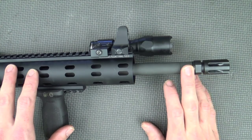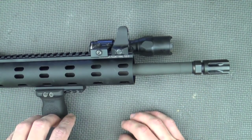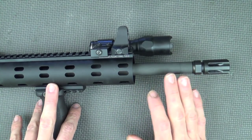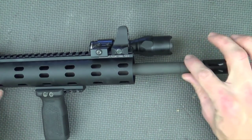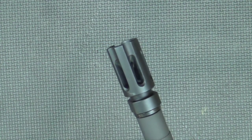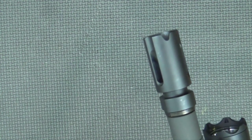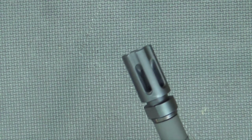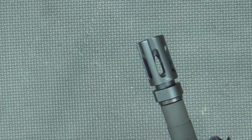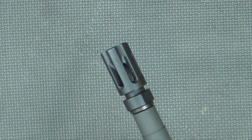The barrel is a government profile mil-spec steel, cold hammer forged with a 1-in-7 twist and a mid-length gas system. The barrel is chrome-lined and MP tested, and on the outside it has a nice phosphate coating. The flash suppressor is a Daniel Defense proprietary design — it has multiple slots but no slots on the bottom, so it'll help control recoil, avoid a big dust signature, and still reduce a little bit of flash. A good all-around muzzle device.